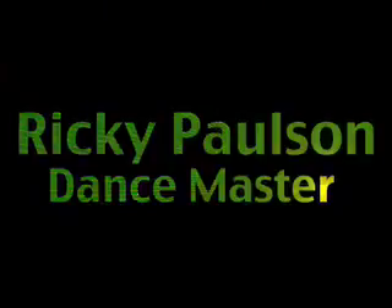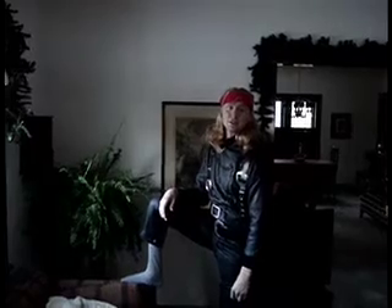Oh, I'm sorry, I did not hear you come in. Hi, I'm Ricky Paulson, and I'm going to show you how to move and dance like it's nobody's business. Well, Ricky, tell us what you have in store today. Well, today I'm going to show you my latest and greatest creation, called the Masterclass.